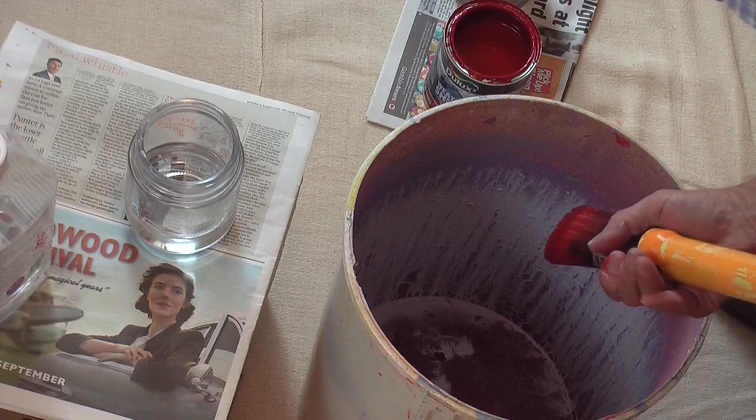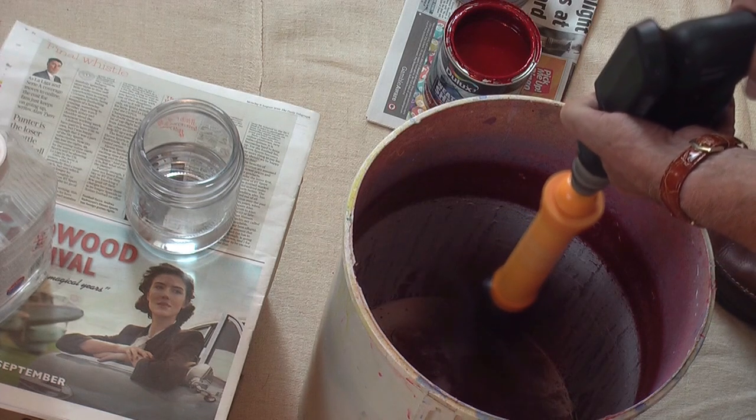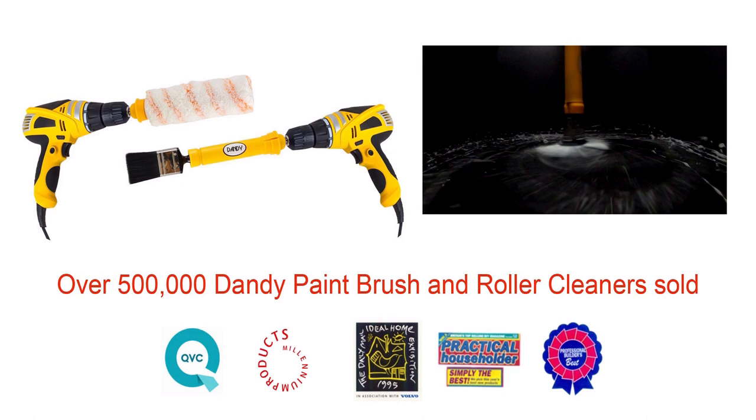Just slide in any paint-sodden brush or roller, let the Dandy Pro spin, and watch them look like new in less than 60 seconds with no mess. That's the amazing cleaning power of the Dandy Pro.